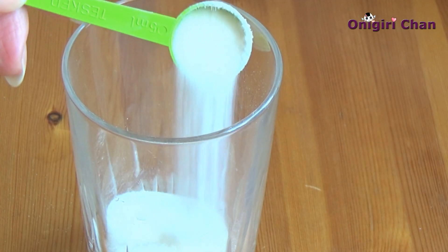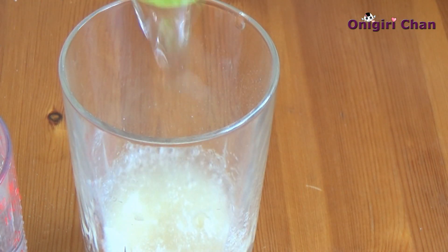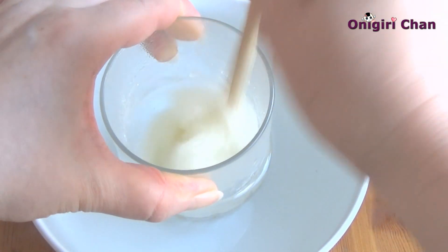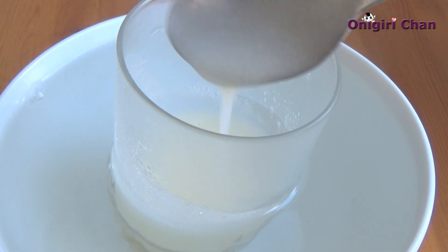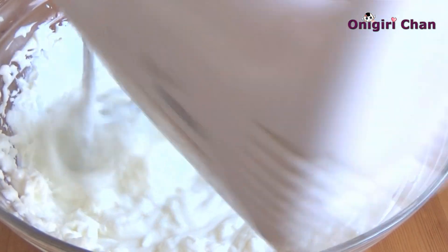Now prepare gelatin for the cheese: blend the gelatin and cold water together and let it sit for a while. Melt the gelatin by placing the glass into hot water. Combine all ingredients in the cheese well, then slowly add the melted gelatin into the cheese.